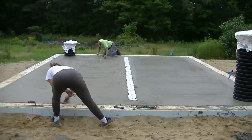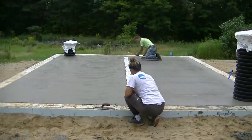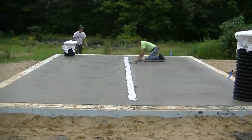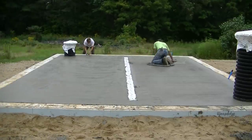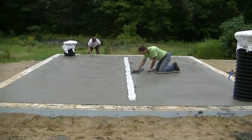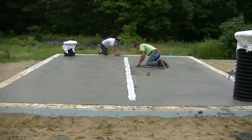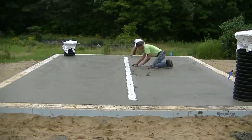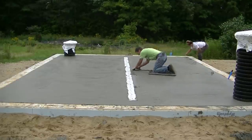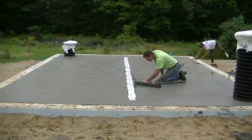It also just looks more professional. So I'm mag floating the surface, getting out all those bull float lines and filling anything in, bringing up some nice paste. Tia's taking care of all the outside edges for me, which really speeds up the finishing process. I'm cutting down that drain as I'm mag floating it out. It's soft enough that the stuff I cut out — where it roughens it up — fills right back in nice and neat, so it's not too bad finishing.